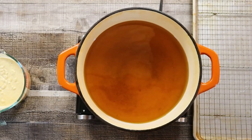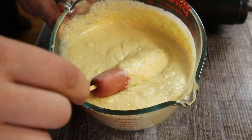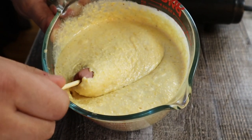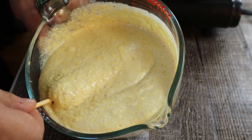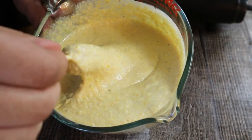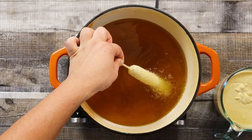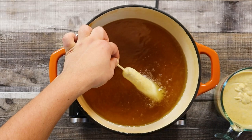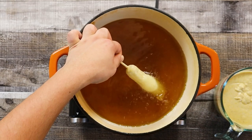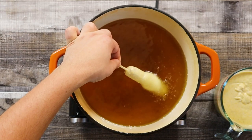Preheat the pot with oil to 350 degrees Fahrenheit and start frying the corn dogs. Dip the sausage into the batter and swirl it as you lift it. Dip the corn dog into the oil holding it at an angle for approximately five seconds so that the batter seals, then drop it into the oil. This will help the corn dogs from sticking to the bottom of the pot.